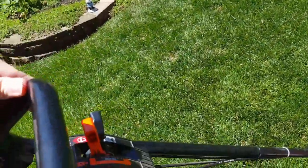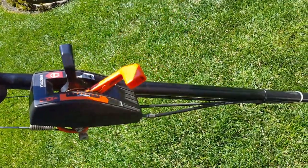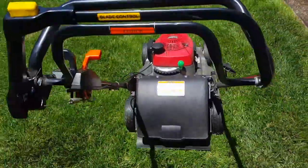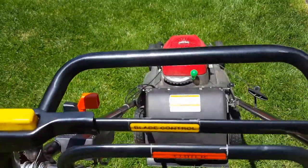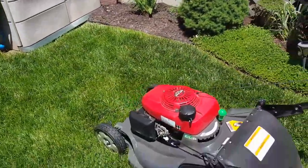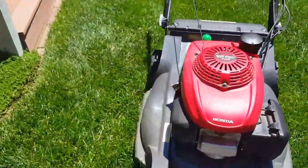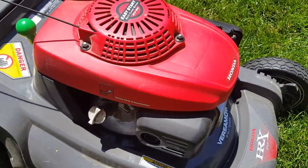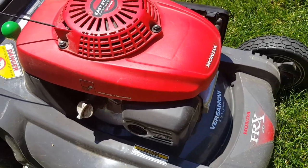Some mowers have a transmission lever where you can engage a gear just by moving that, then you dump the clutch like so and it starts to move. I like to just keep it in neutral as a safety precaution. This is where the air filter is. This is where you check your oil. And that's your exhaust — you do not want to touch this while the engine is running or has been running.